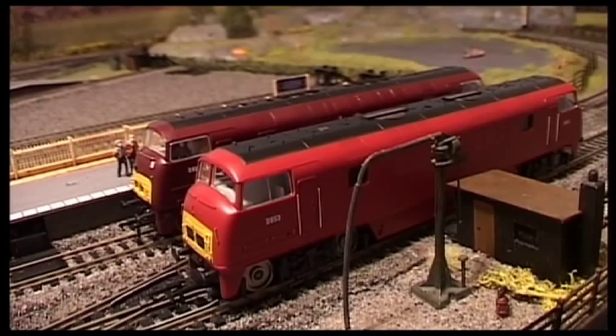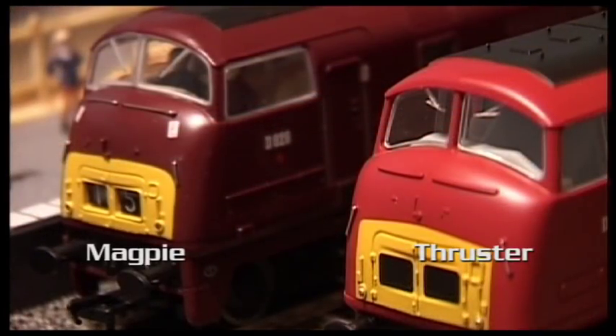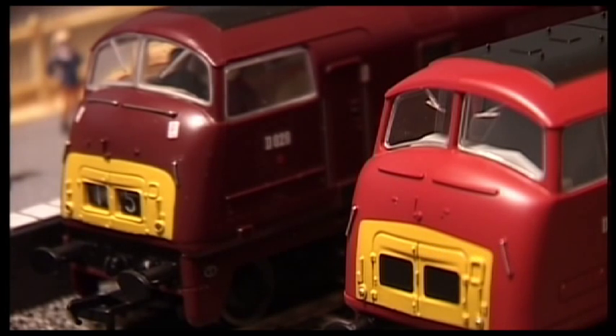Also the Bachmann one has some extra details. The Bachmann model, seen here on the left, has got two drivers, some warning decals on the front, some silver details that are just painted red on the Hornby model, and it's also got numbers on the front, whereas the Hornby one doesn't.